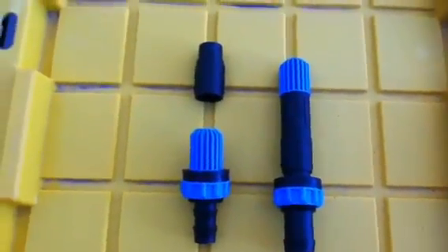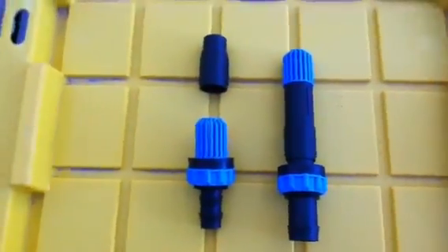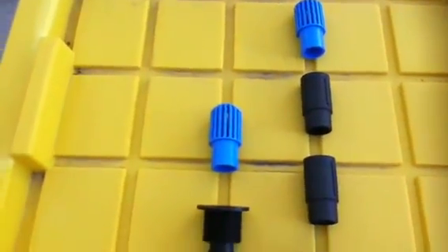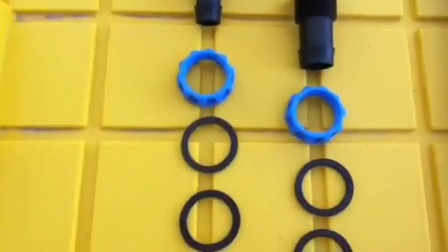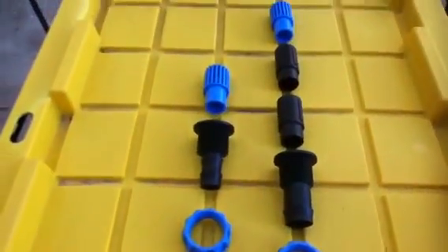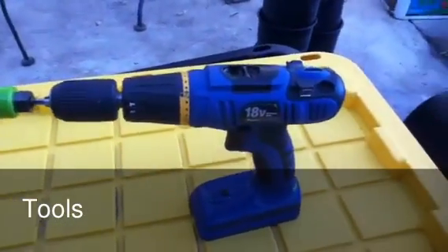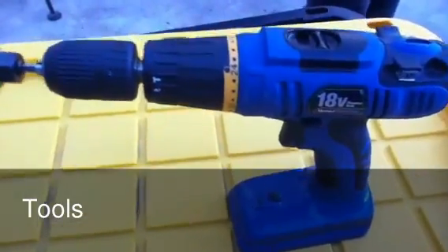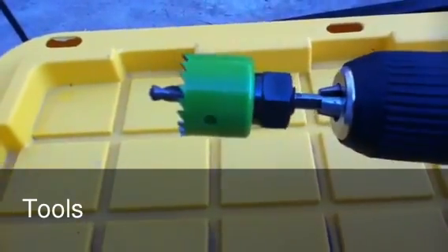We're only going to use two of the risers in our current setup for the overflow drain. Just for reference, here are the flood and drain fittings taken apart, showing you all the different pieces, a couple of rubber seals and such. Now the question you're all asking is: what tools do I need? All you need is some type of cordless or corded drill and a one-and-a-quarter inch hole saw. Nothing more.